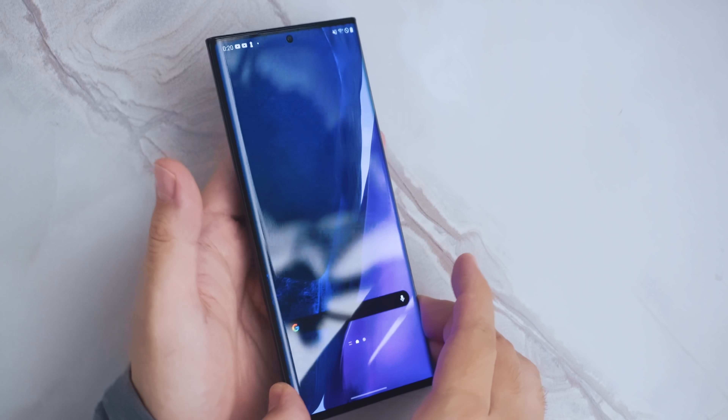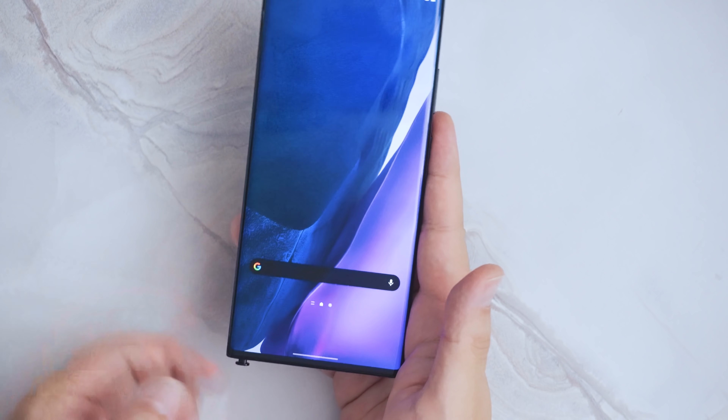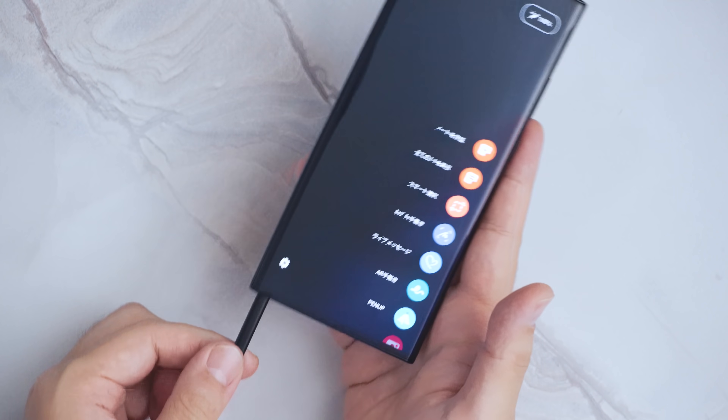今回、ディスプレイも良くなりましたよというところなんですけども、Galaxy NoteといったらSペンなんですよ。Sペンもかなり進化しています。初めての人向けにSペンについても簡単に解説をしていくんですけども、まずGalaxy Note20 Ultraは、この下の左下にカチッと出てくるこちらのペンが付いています。